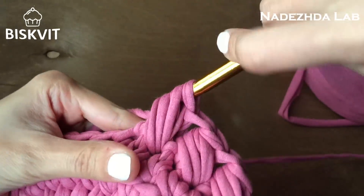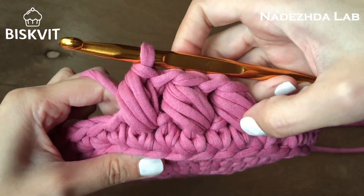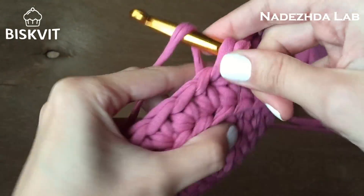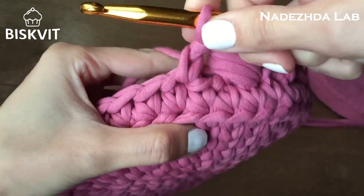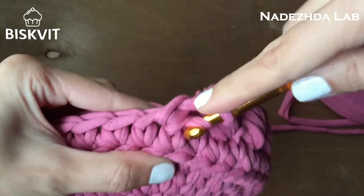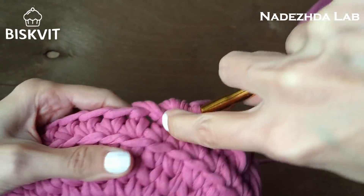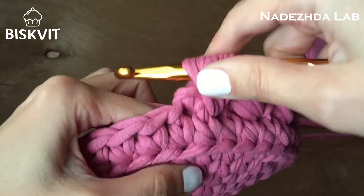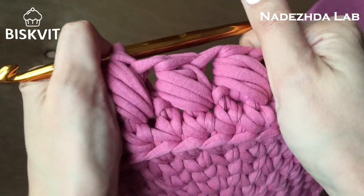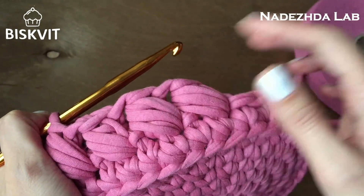Все петли на крючке провязываю. Видите — такие 3 шишечки. Снова петлю пропускаю, следующую петлю — обычный столбик без накида, возвращаюсь на петлю назад, делаю 3 витка — и петли провязываю. Так продолжаю до конца ряда. Встретимся в конце, покажу как соединить без шва.